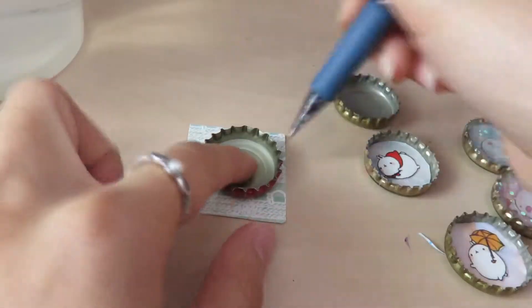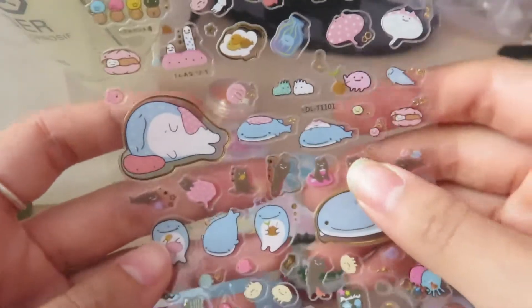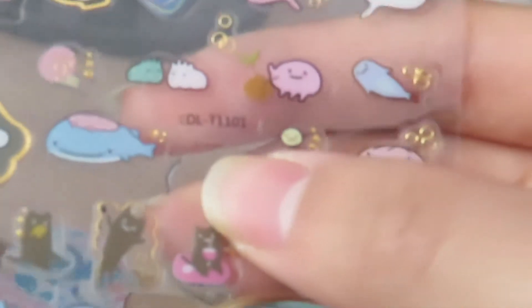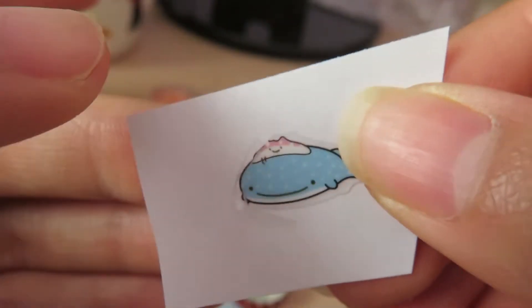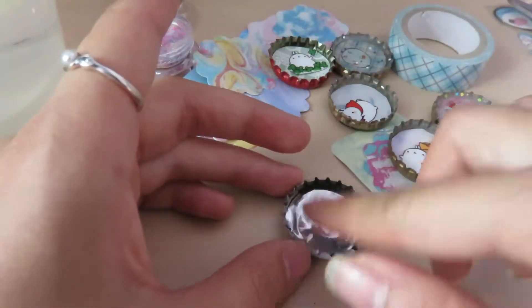For the next one I'm using some green scrapbook paper. I also made one with Mr. Jinfei-san, who is my favorite character ever. The sticker wasn't printed that great so part of his face got left behind, but don't worry, I fixed his face. I used some holographic washi tape but it didn't look that great so I ended up using a different one.